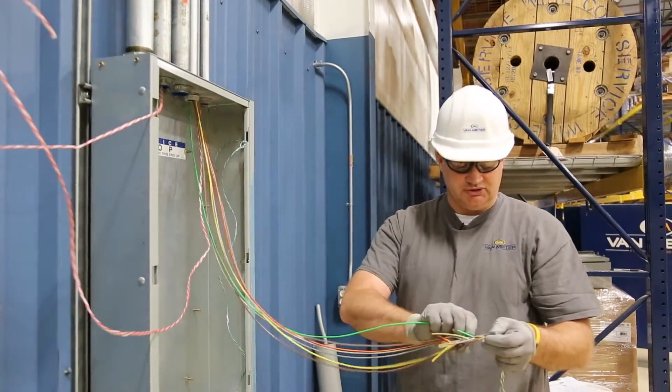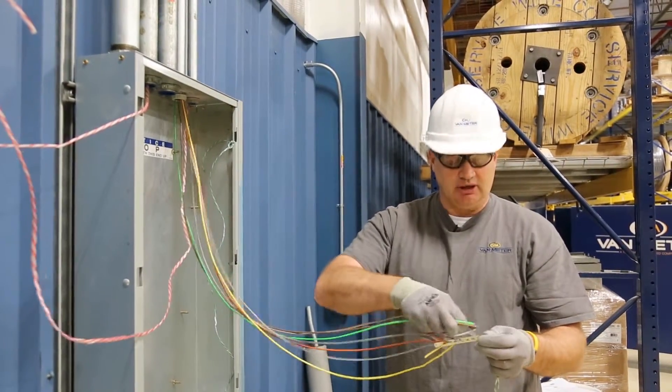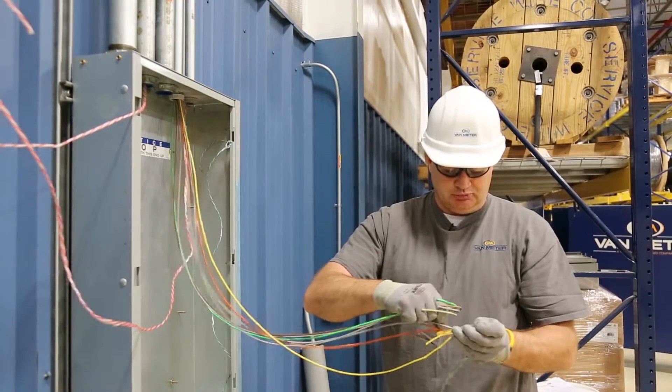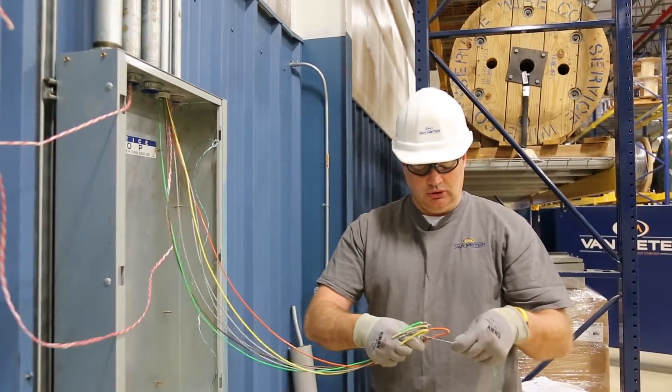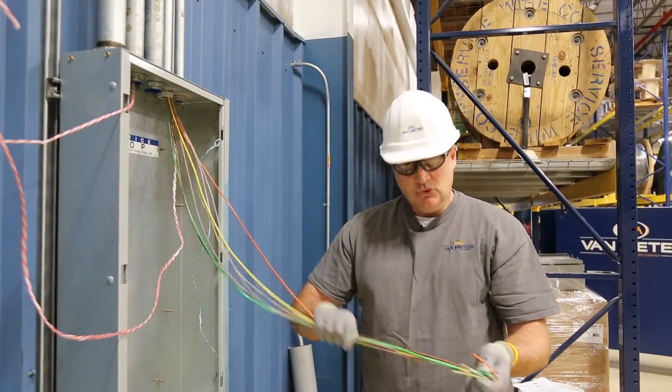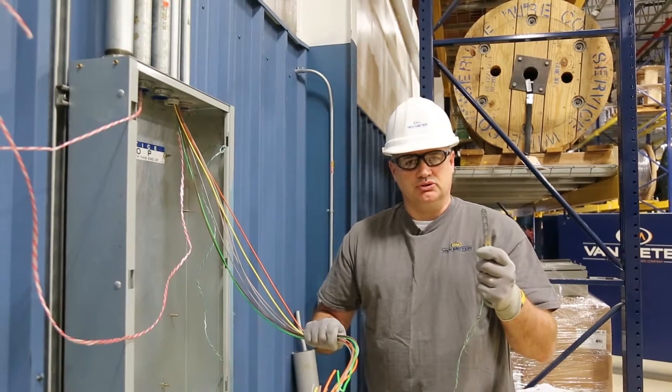As you can see, we were able to utilize the Southwire Maxxis Gripit where we just bend our conductors over without taping them. We were able to pull seven number 12 stranded conductors through 200 foot of conduit with one person utilizing the Southwire Maxxis simple solutions.